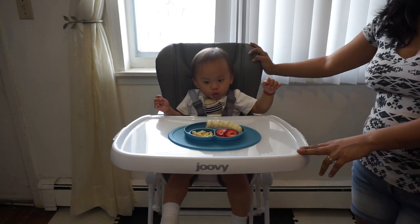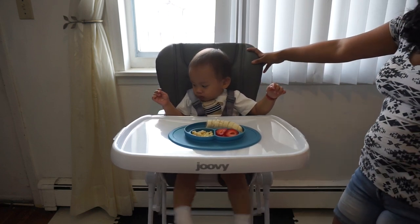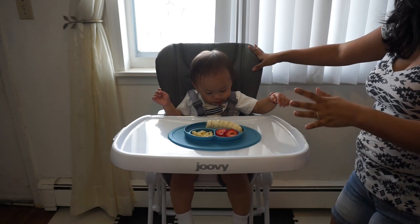Overall, the price of this high chair is $129. I really think it's worth the money — it's a beautiful high chair and a great investment.